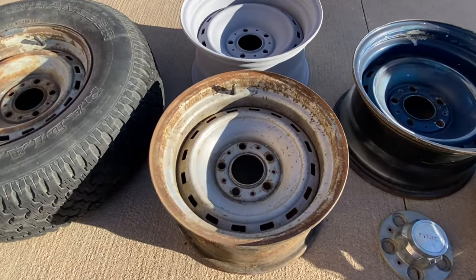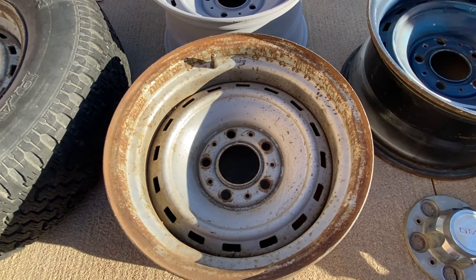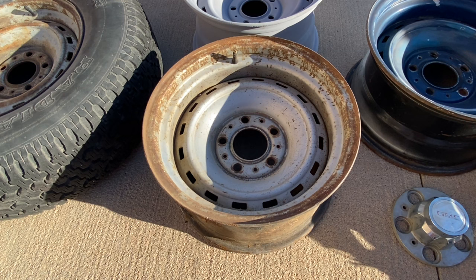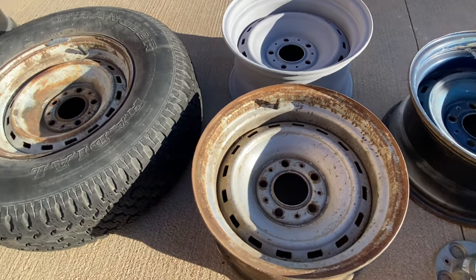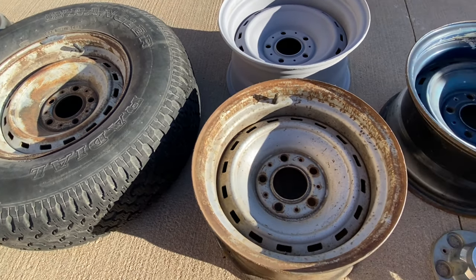If you're going through and you have a 5-lug truck, make sure you're buying a 5-lug rally. Probably the most popular and easiest to find is going to be the old 15x8 5-lug. These look pretty awesome on the old C10s, but don't get confused because GM also made a 15x6, a 15x6.5, and a 15x7, all in the 5-lug.